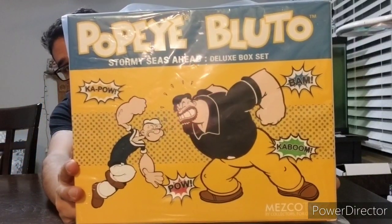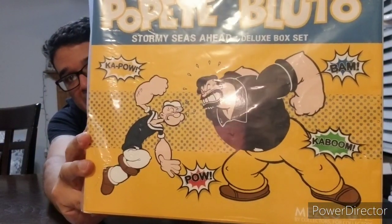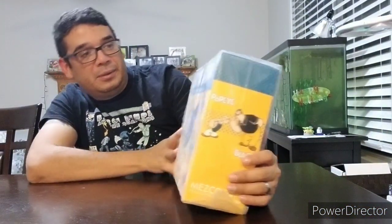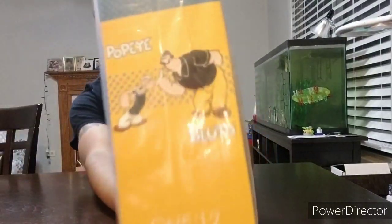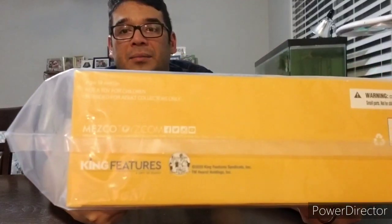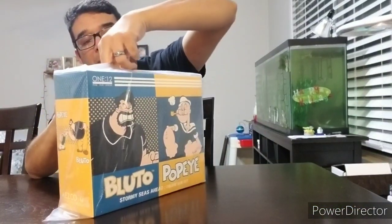On the back it looks like they're actually getting into some comic book action with some kapows, pows, kabooms, and bams — pretty cool. On the side it's got 'hit me right in the chops,' which is pretty cool. I think it's on both sides, so Bluto's asking for it. On top, the Mezco One:12 Collective stamp. On the bottom, some licensing stuff. Anyways, let's get into the figures and see what we got.